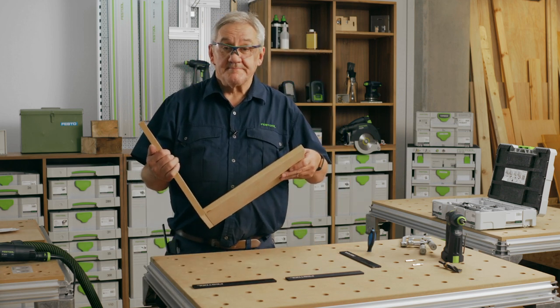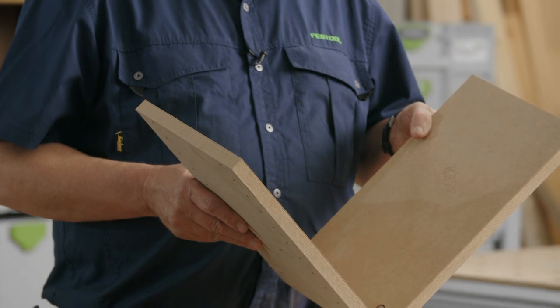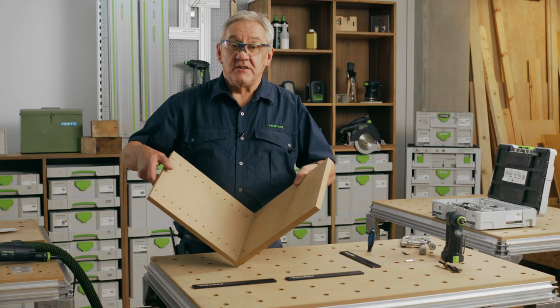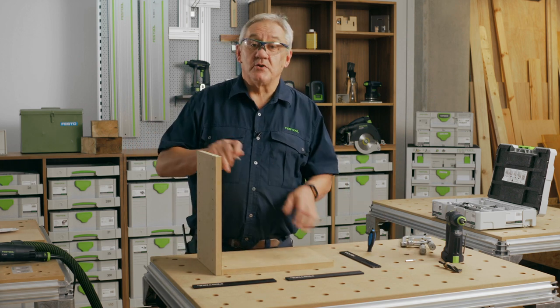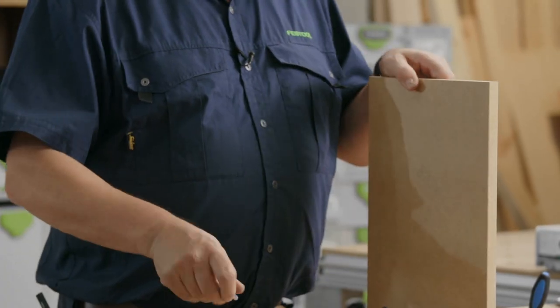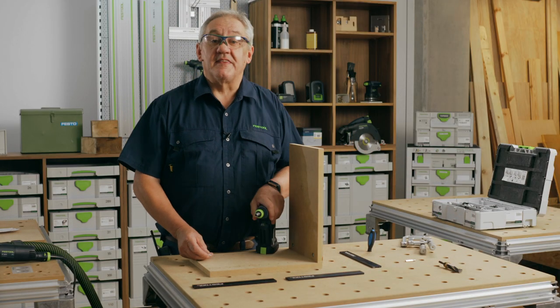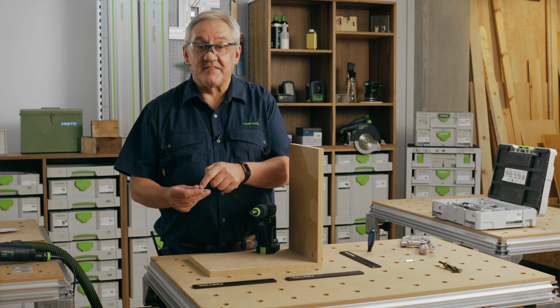And there you have the base panel. Fitting the shelf couldn't be easier now, because the peg holes are at the same offset as the Domino. You can now fit one of these threaded bars, which is designed to locate in the peg hole itself. Just make sure when assembling that the recess on the bar is facing in the right direction.